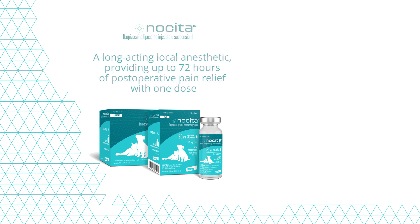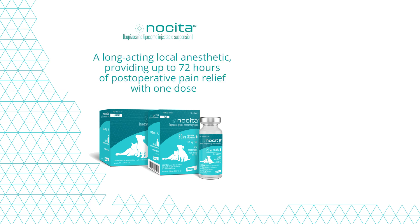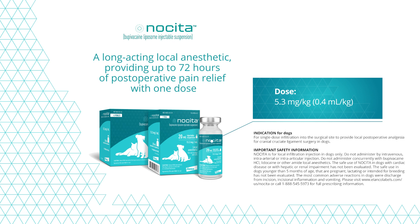Nesita is the only long-acting local anesthetic approved to provide up to 72 hours of analgesia after cranial cruciate ligament surgery in dogs. Nesita should be administered at a dose of 5.3 milligrams per kilogram, or 0.4 milliliters of Nesita per kilogram of body weight.